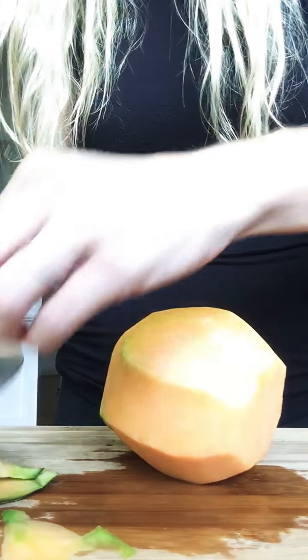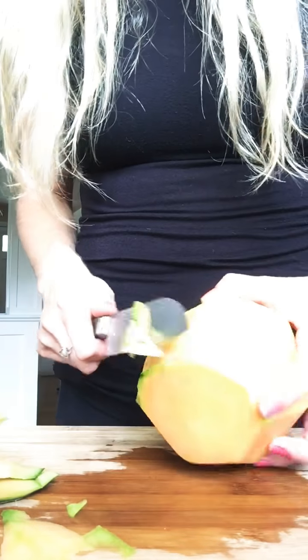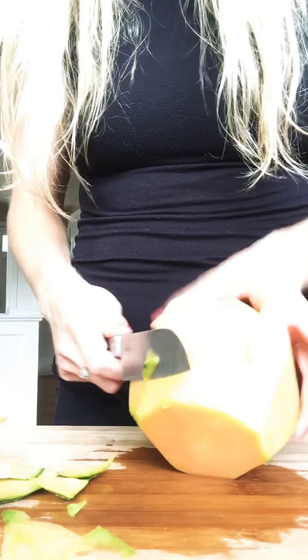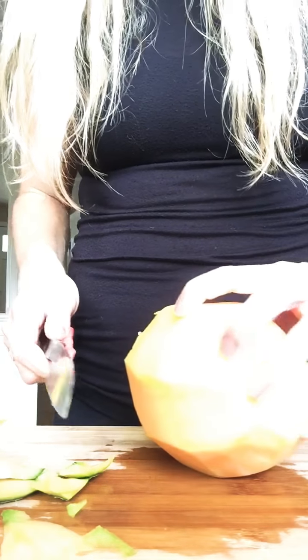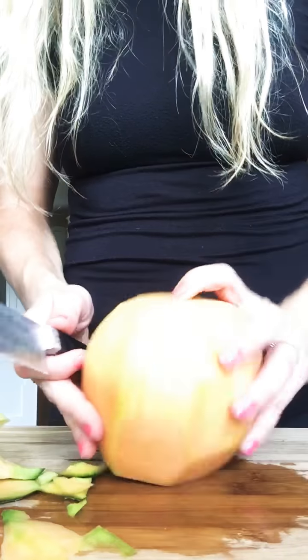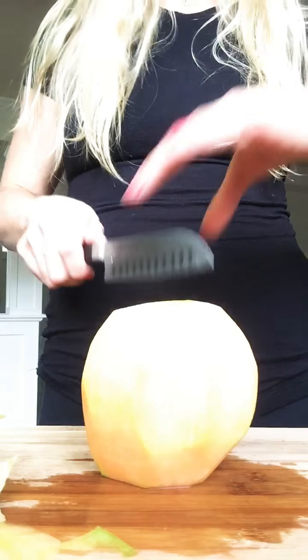Cantaloupe is a delicious fruit — I never really liked it growing up, it was one of my older sister's favorites. But once I had kids, my pediatrician told me they need to eat foods that are a good source of vitamin A and vitamin C, and cantaloupe is a good source of both.